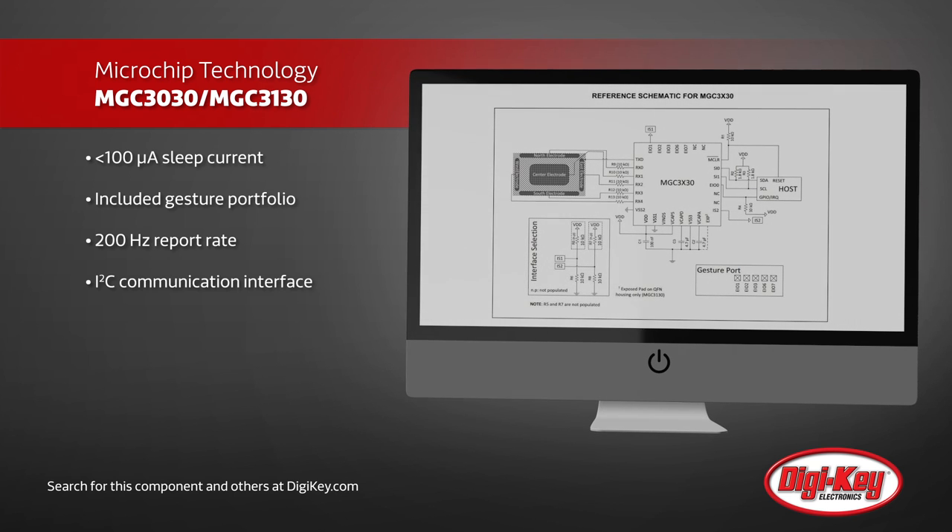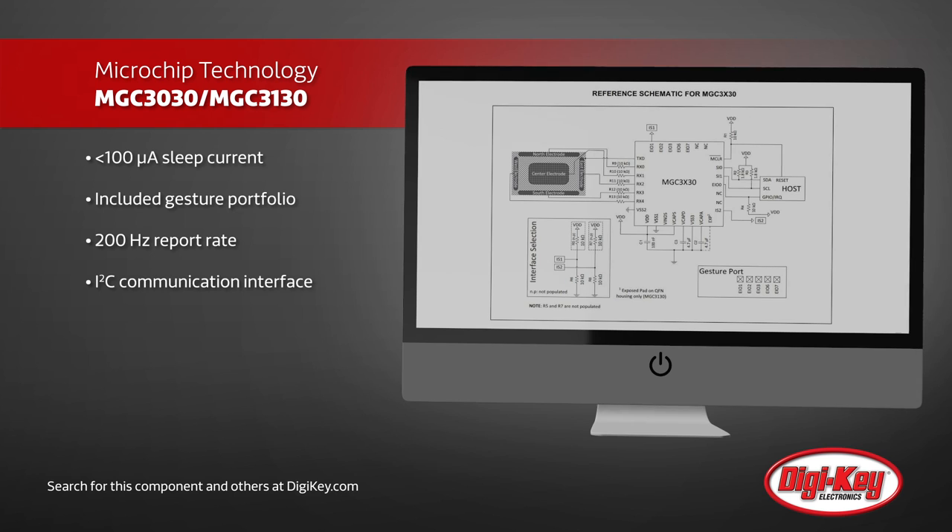With an included field-upgradable gesture portfolio, these significantly shorten time to market while not sacrificing power.